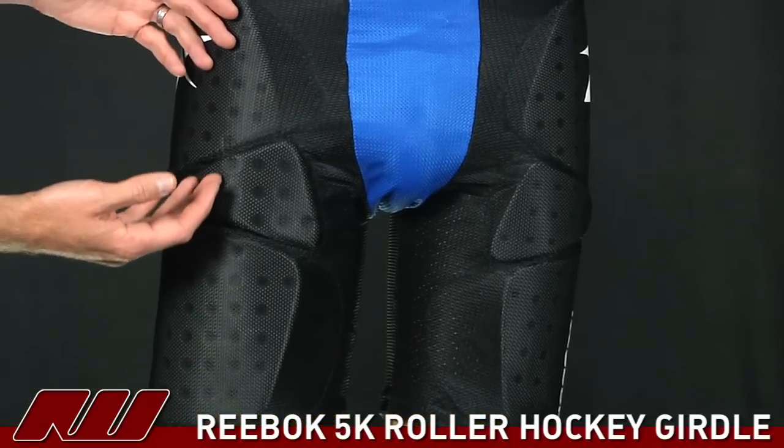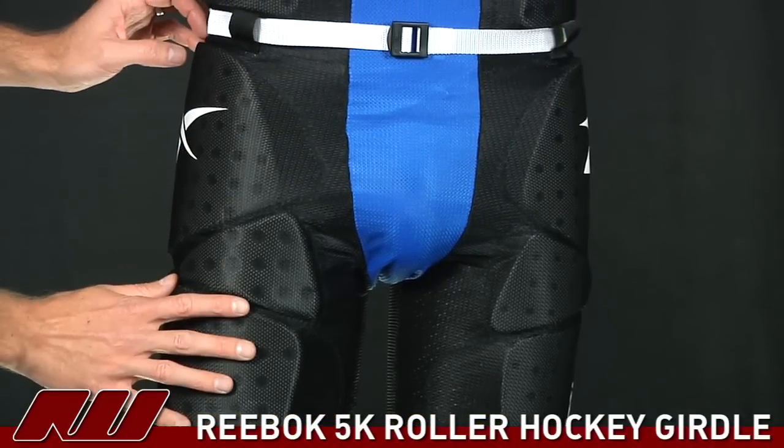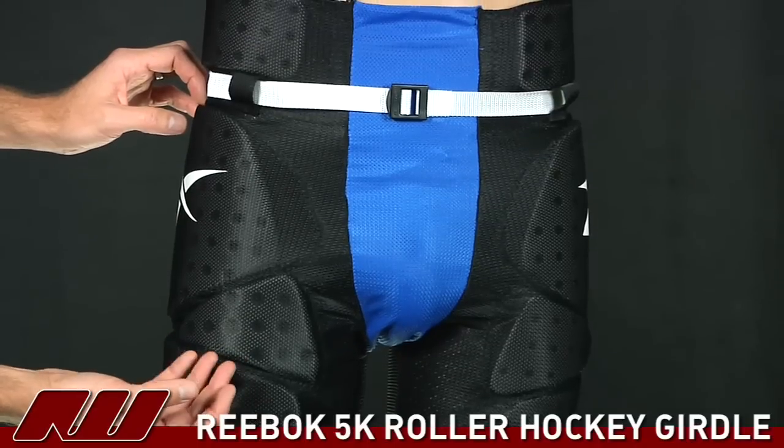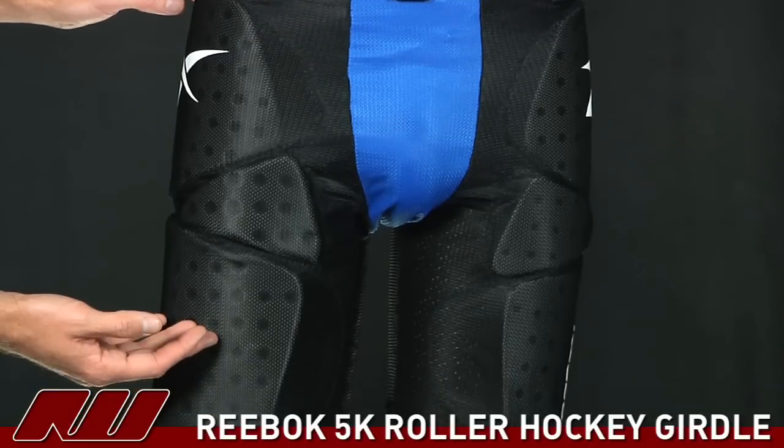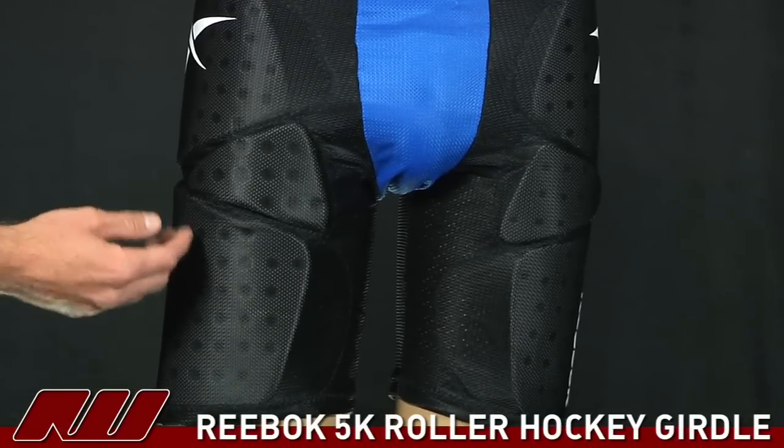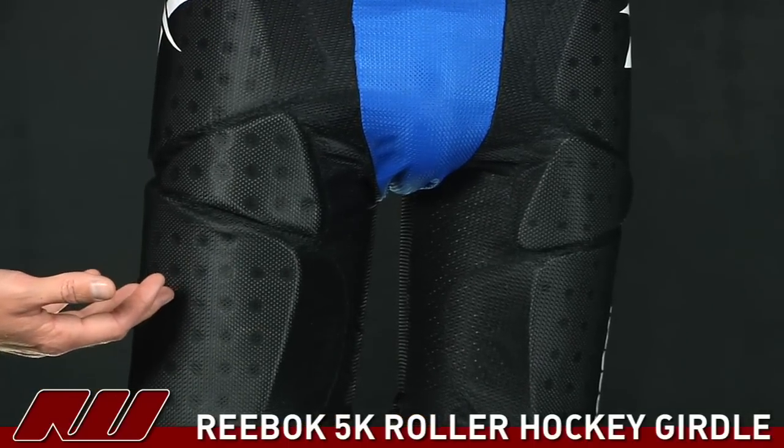As far as the materials used here, this is all a polyester mesh material, so it's very lightweight and very breathable, as well as all the padding in there is a single density padding and it's perforated. So once again, it's going to increase the ventilation on this girdle.